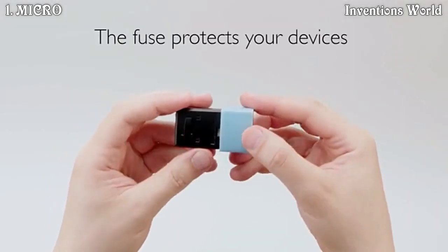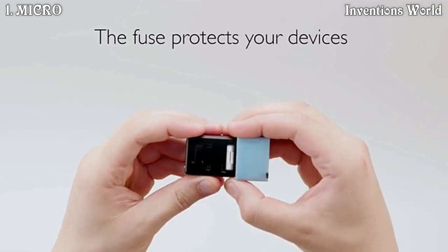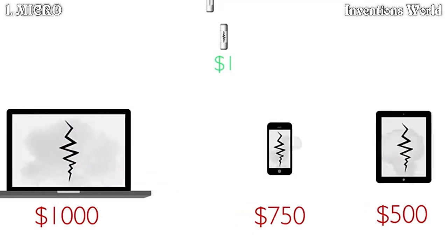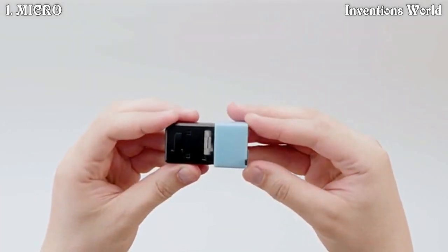The built-in fuse protects your devices wherever you travel. Because a blown fuse is always better than a fried laptop, phone or tablet. Simply replace the fuse and you're ready to go.